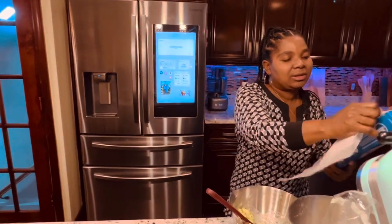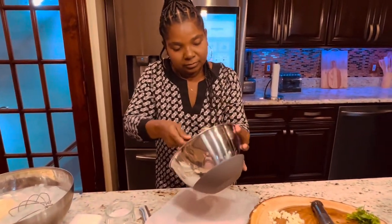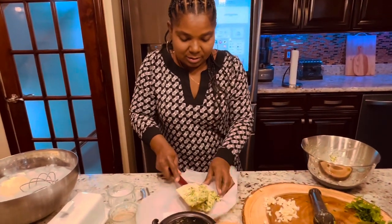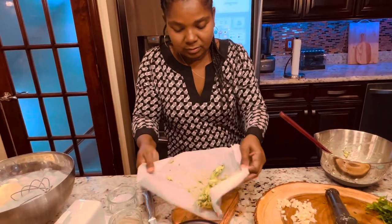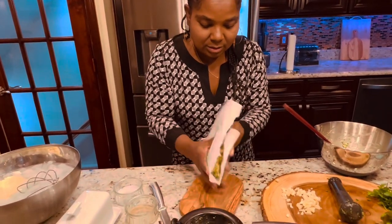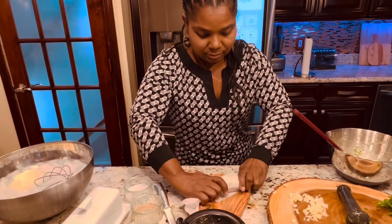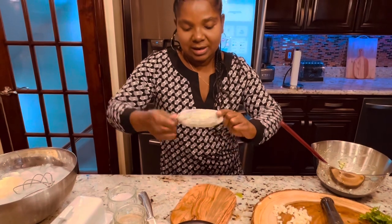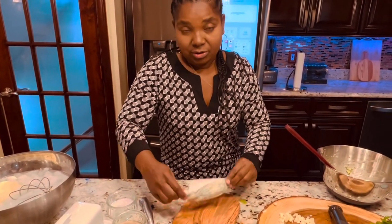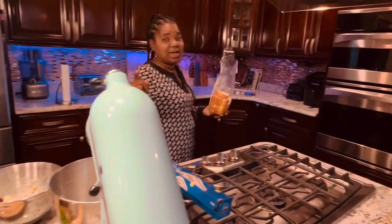Now we're going to transfer it to a piece of parchment paper so we can give it any shape that we want. Place the compound butter on the parchment paper, shape it, then put it in the freezer. But first, I'm going to taste it on some grilled bread to let you guys know exactly how the compound butter tastes.